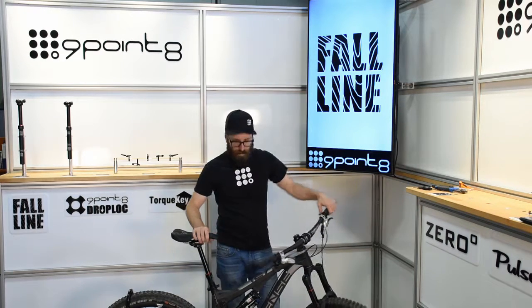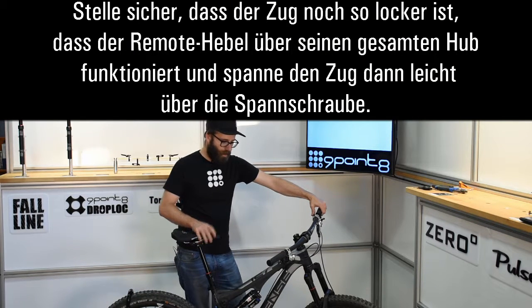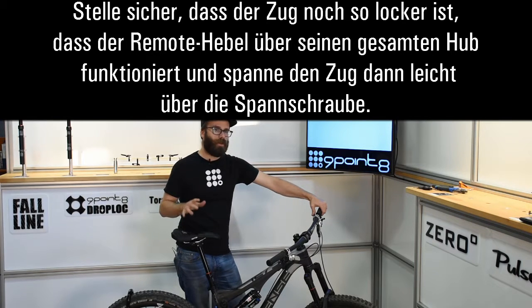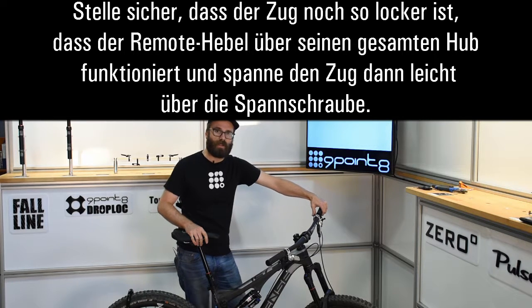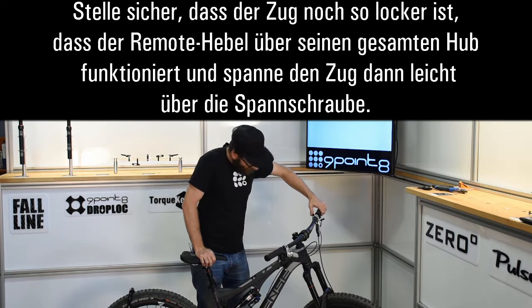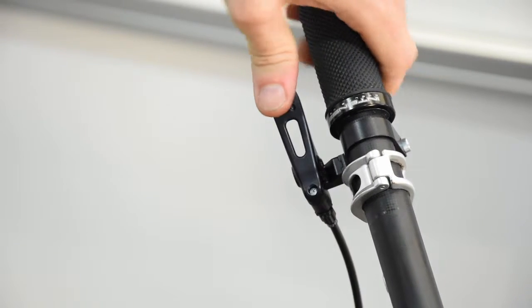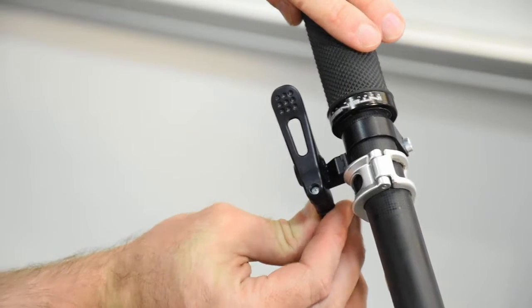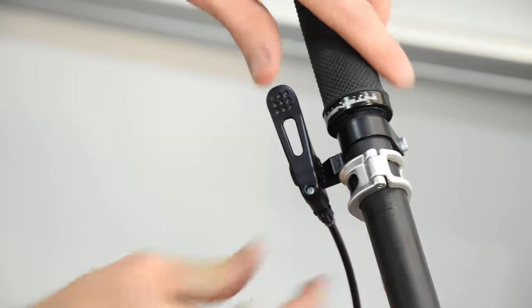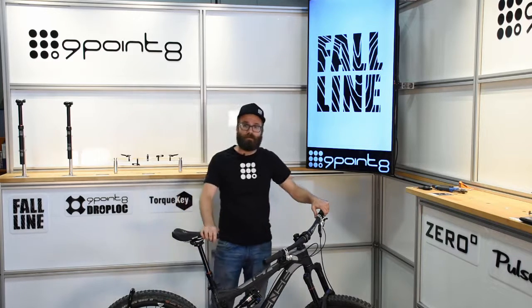Now you can reinstall your remote. With your remote secured, the last thing you need to do is make sure that you've got some free play all the way through the stroke. If you don't have any free play, you're going to find that the seat post won't lock in position, so it's very important to have at least a little bit of free play. To adjust the free play, just turn the barrel adjuster at the remote. And that seems good — you're done.